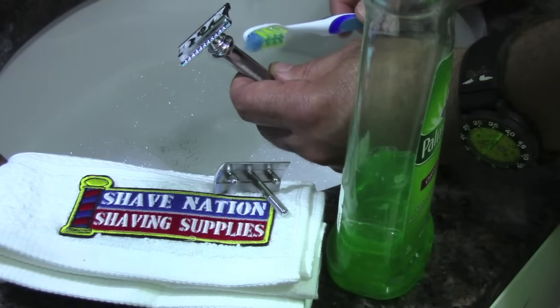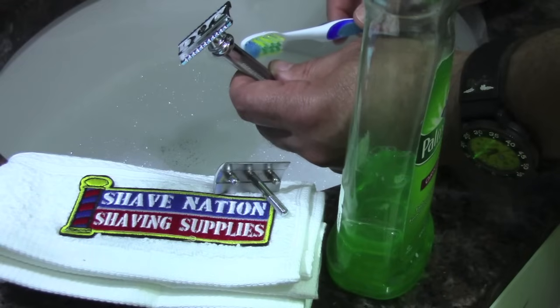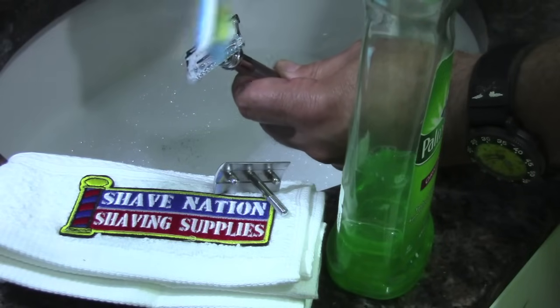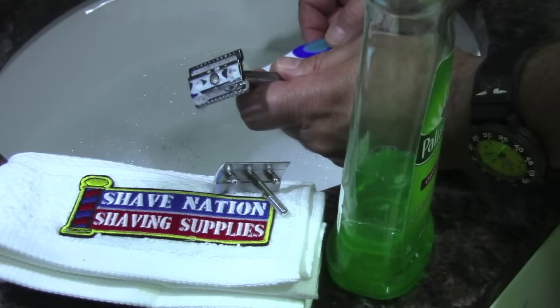If I'm shaving with the same safety razor and blade for an entire week, I'll remove the blade at the end of the week and dispose of it. Then I'll give the safety razor a gentle scrubbing with a wet toothbrush and mild dish detergent. Then dry it off, insert a new blade, and I'm all set for the upcoming week.